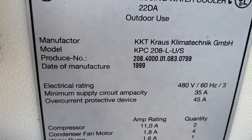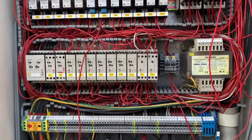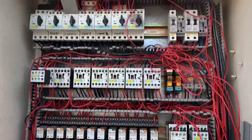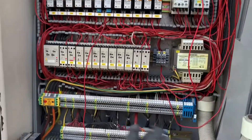Here's the model if you're interested. It has two compressors. Here are the controls. This is an old one — it was manufactured in 1999, a very old one. You've got your protectors, contactors, relays — you name it, it's here.